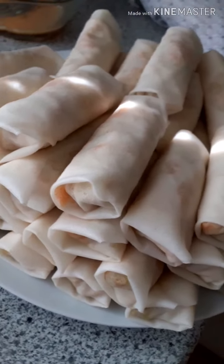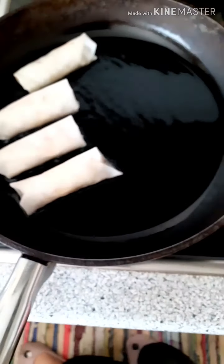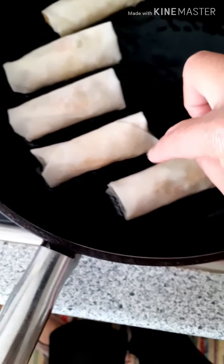Now I'm going to show you how to fry the spring rolls. Make sure you always wash your hands, because we use our hands all the time wrapping and cutting vegetables. When you fry, don't fry them too close together because they'll stick and spoil the wrapper. Make sure there's space between them while frying.